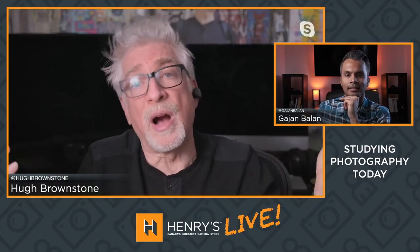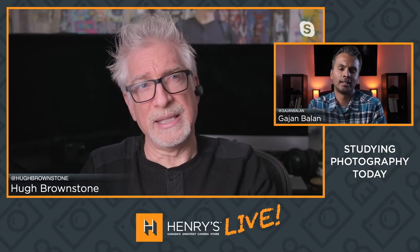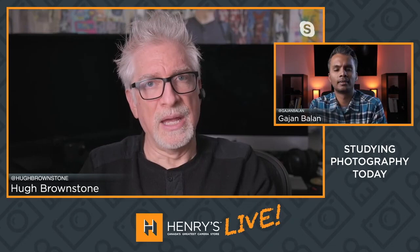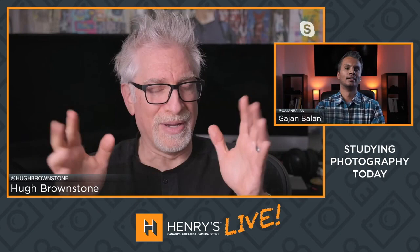Where should someone begin? Vermeer. Vermeer was a Dutch painter in the 17th century, part of that school along with Rembrandt — really understanding light. But that's not the only reason to study Vermeer. I think he was the first street photographer. His paintings are photo-realist and yet super-realist — how he captured light was just extraordinary. It's so extraordinary that you have to wonder how he did it.